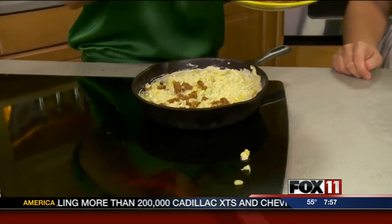Chorizo is a little spicier, and local grocery stores around here all carry it. Some carry it in a package, but Alyssa was able to get hers fresh from COPS — the links — and it's actually quite inexpensive. You do want to remove the casings.